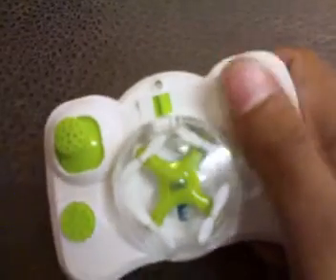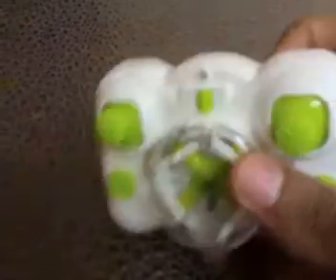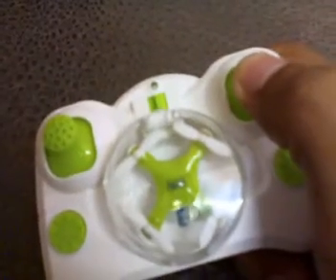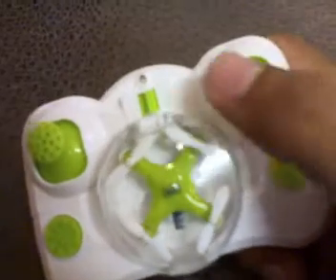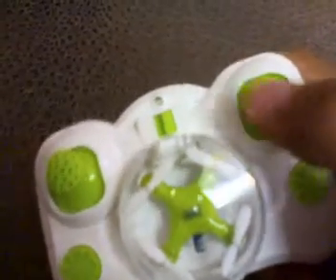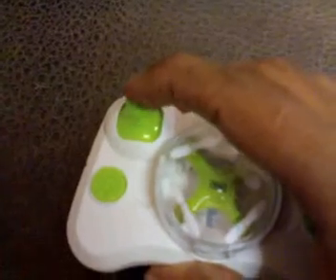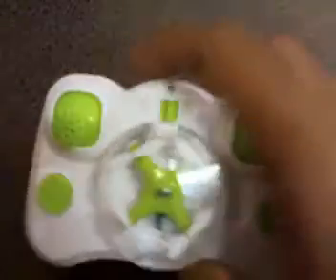Here is the on/off button. It is a Mode 2 drone — left-hand side throttle. The sticks do click. There is no shoulder button, but the sticks do click. This right-side button is for flips — left, right, forward, backward flips.